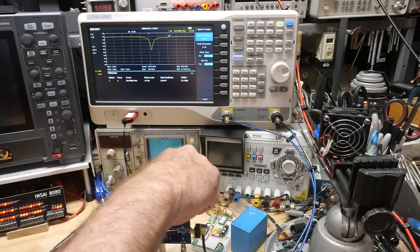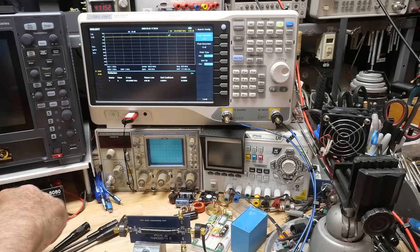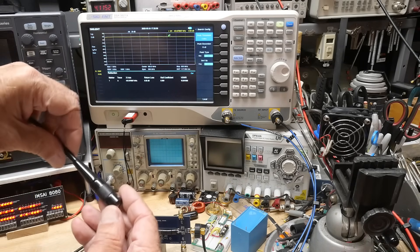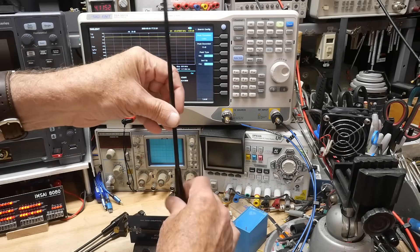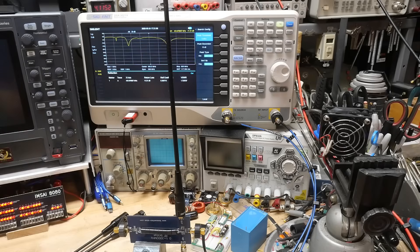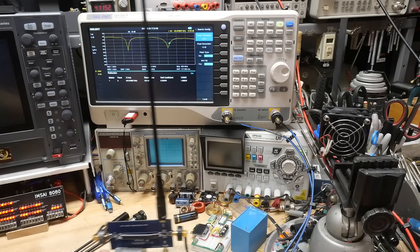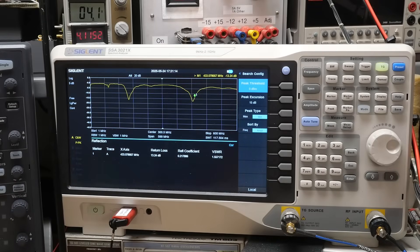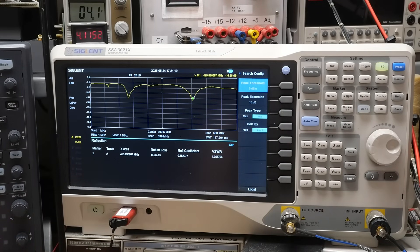Now let's try a Retevis dual-band antenna. Slotting that on, we're getting a nice double dip at VHF and UHF. Hitting Peak again, we're getting a dip at 425 MHz with a VSWR of 1.34. Anyway, you get the idea.